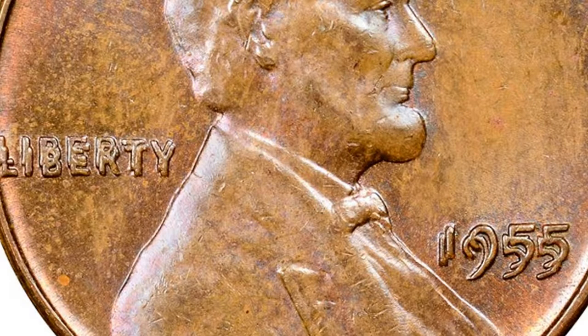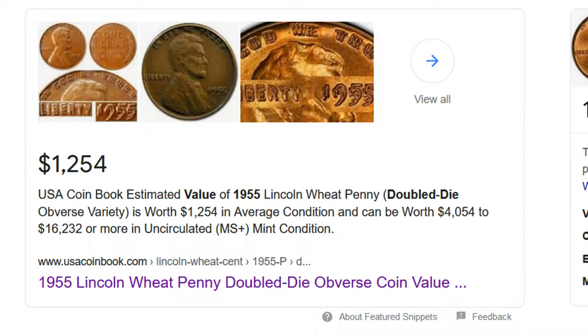Going back to wheat pennies for a second — I said I wasn't going to get into DDOs and proofs and all that, but there is one thing you should look out for. In 1955 there is a penny called the Double Die, and it looks like the 1955 date was stamped twice. It's very obvious when you see it. I'll put the specs up on screen for it — it's a pretty cool find.